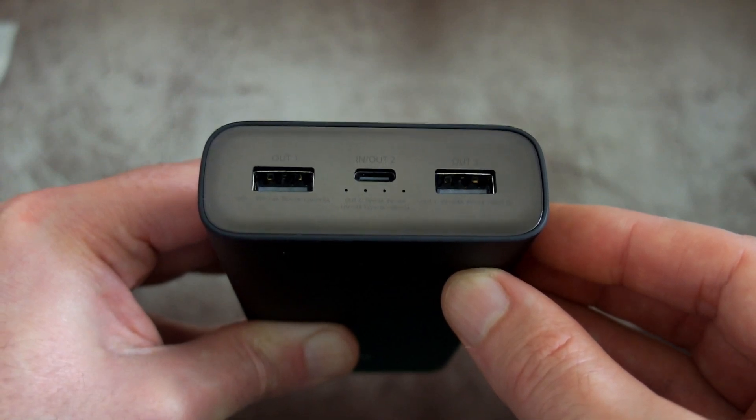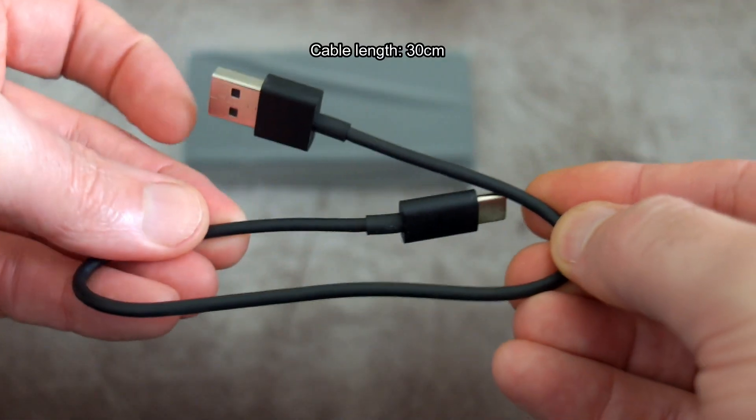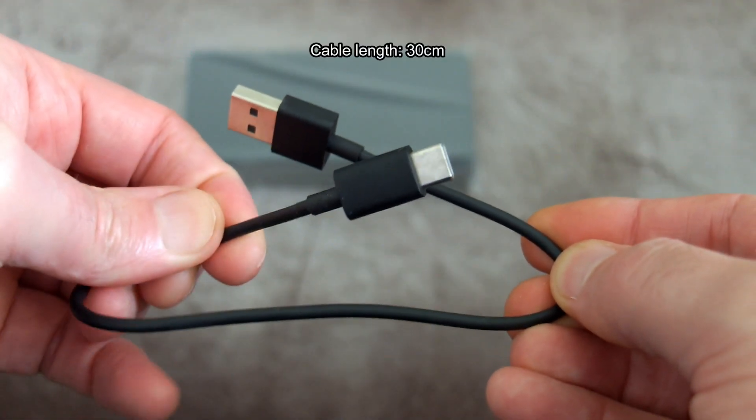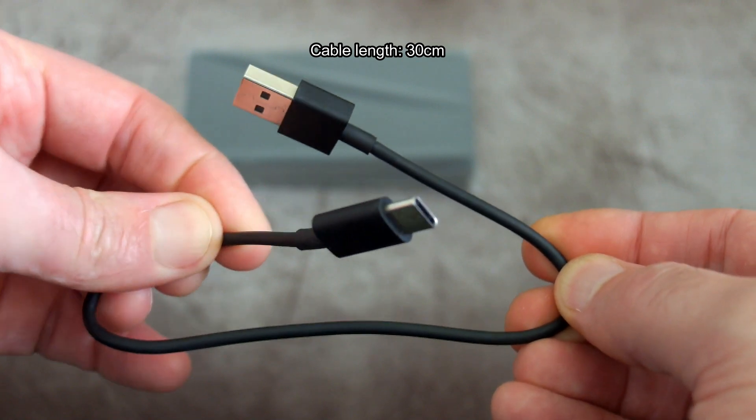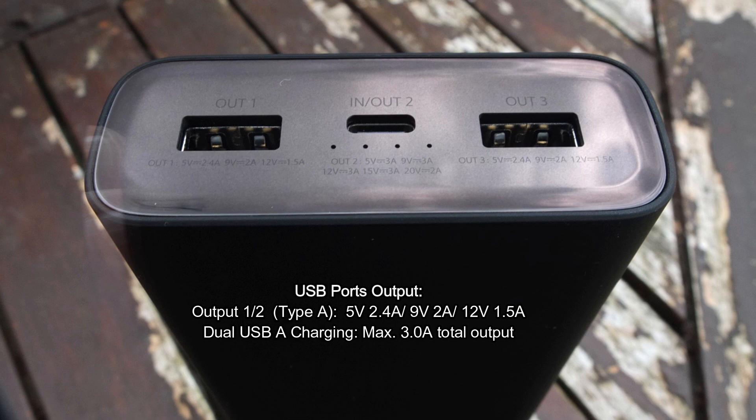I found it fine with things like MP3 players and Bluetooth headphones. Included in the box you have a short 30-centimeter Type-A to Type-C USB cable.